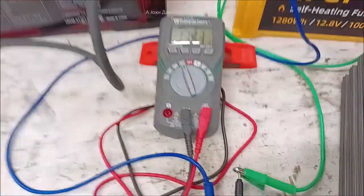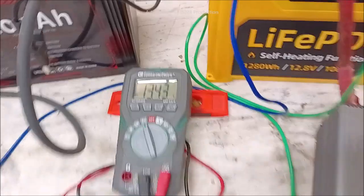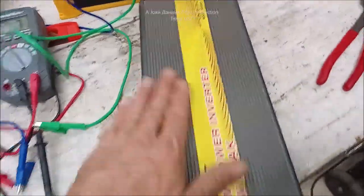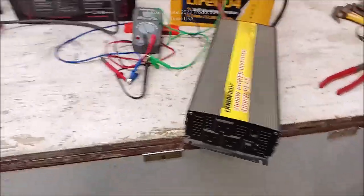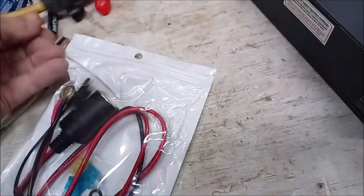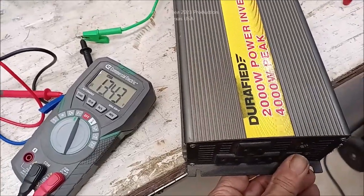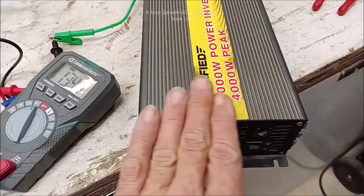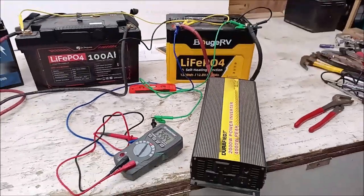That didn't work, did it? 13.43 volts sitting voltage — that's 100 percent, that's a good charge. Look at all the cords — no tricks, no hidden power coming in, no secret hidden batteries. It's just an inverter. Now I'm going to prop this back over here and you're going to see me turn on this inverter. Let me turn this off so you can listen. I'm going to hit the power button — it's not a nuclear device — and turn it so people can see. Are you ready?